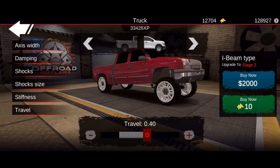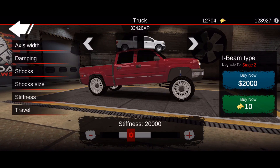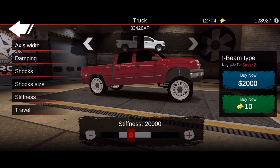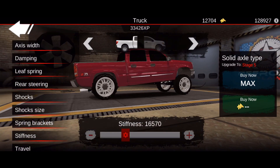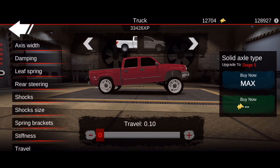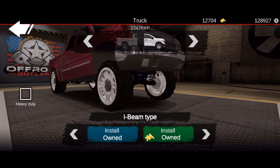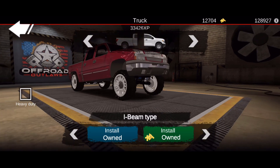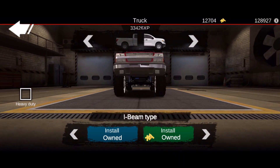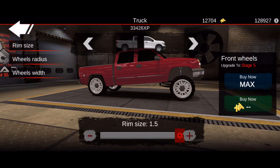Now we're inside the suspension tuning and we're going to go to travel. The front travel is going to be 0.40 and the stiffness is going to be completely stock. If we go to the rear, our stiffness is going to be 16570, along with our travel dropped all the way down to 0.10. Our front suspension is actually an I-beam - if I pop up this picture he does have that support going from the middle to the front, and he actually removed the drive shaft, so there's really no drive shaft going to the front of this vehicle.